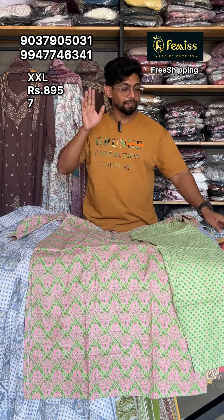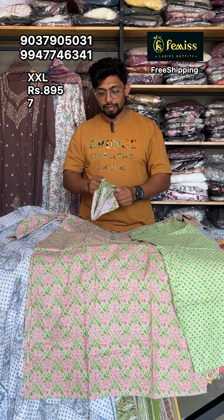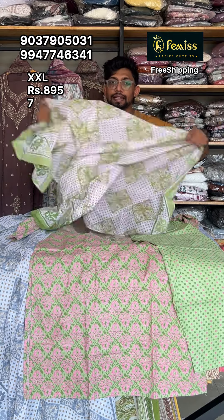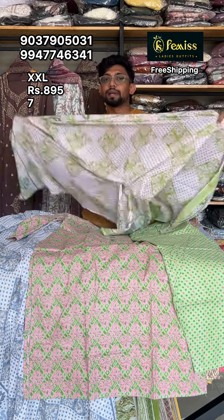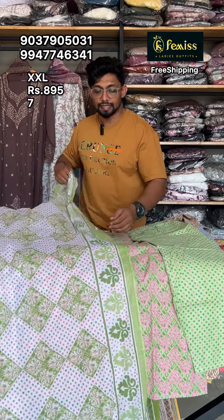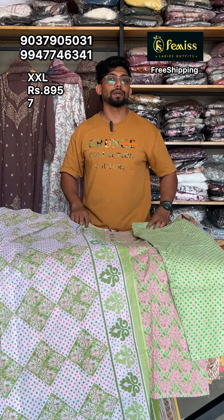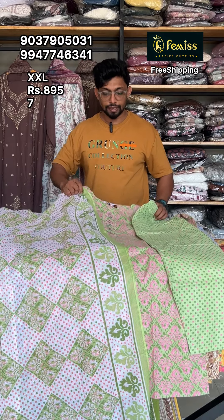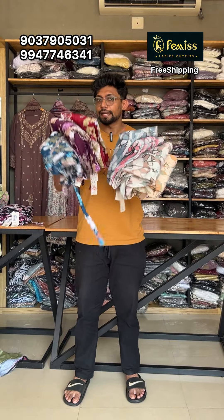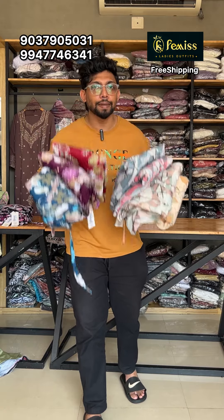We are using the right material. We have to set the right material. I will be able to buy as an asset. There will be a print available. You can buy a free shipping item in the right order. You can buy the product from 495.